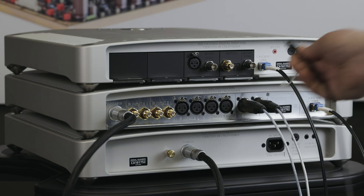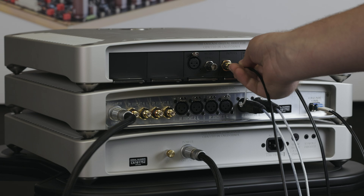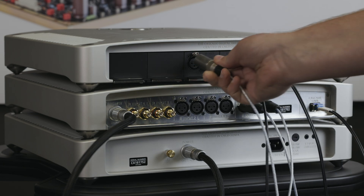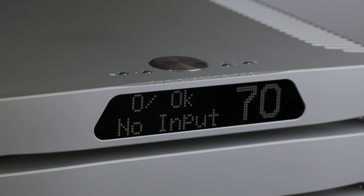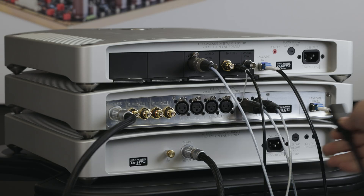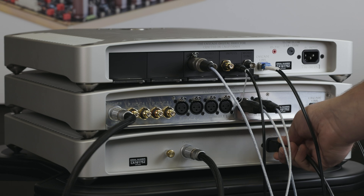Connect all of your desired digital audio sources to the matching digital inputs on your digital director. The digital director will automatically switch to any active digital input source. The bit depth and sample rate of the incoming digital source will be displayed on the unit when a source has been switched to.